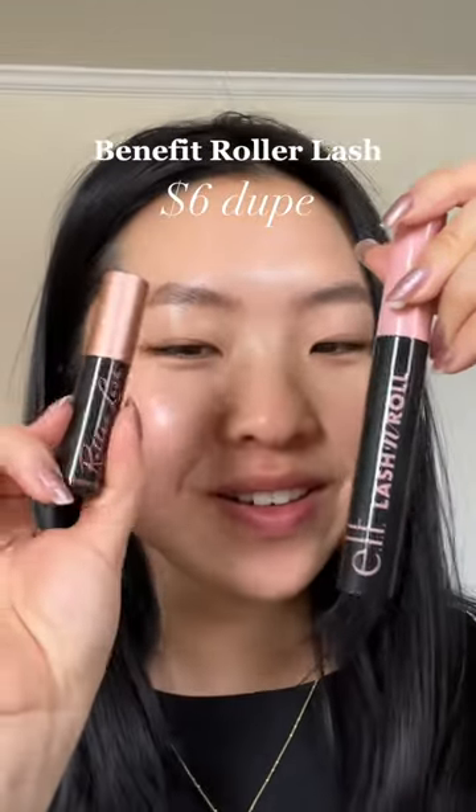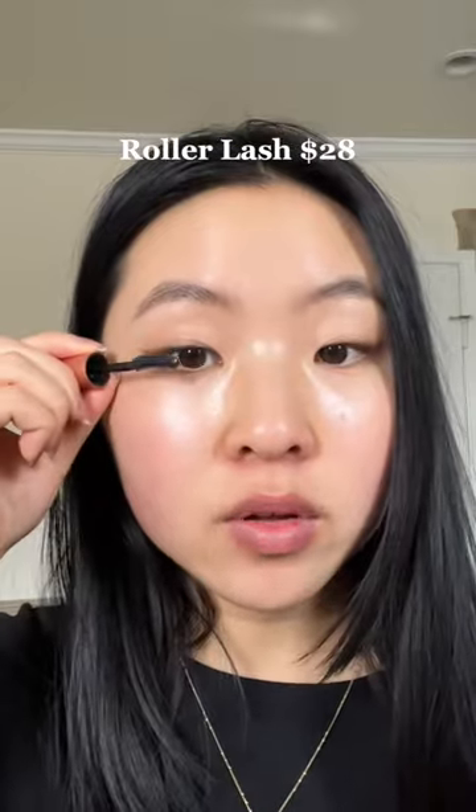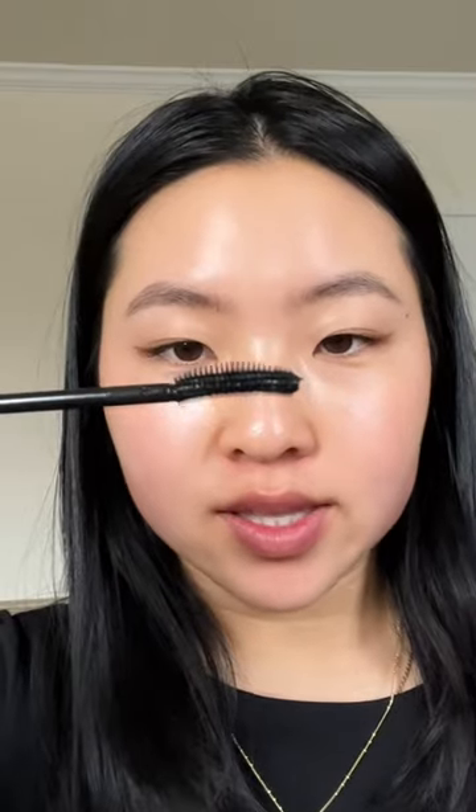This looks oddly familiar, doesn't it — we're gonna compare them. I was never the biggest fan of the roller lash but it's growing on me, so it's complicated. This one does a nice job at separating and not being clumpy. The dupe wand looks the same — stubby and round on the top. It quickly coated my lashes and there are no clumps. The finish is pretty similar and my lashes feel light on both sides.